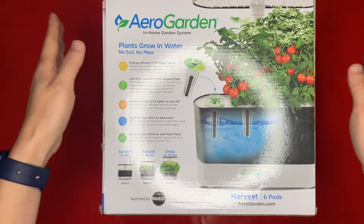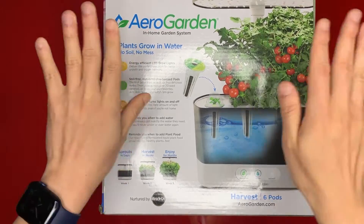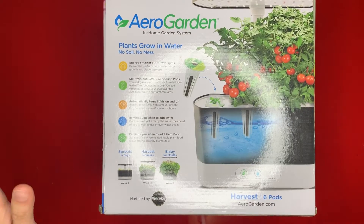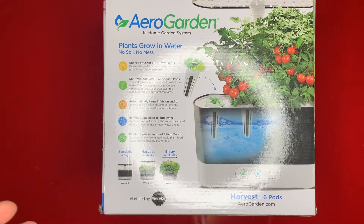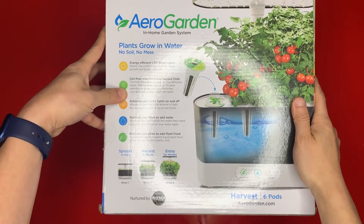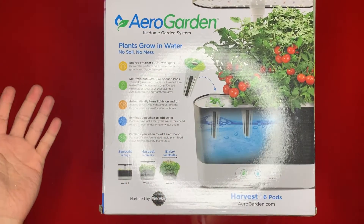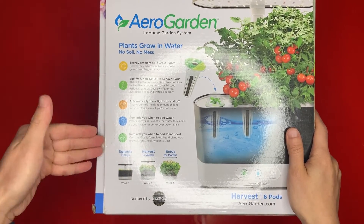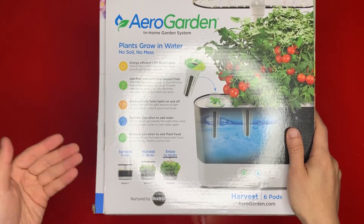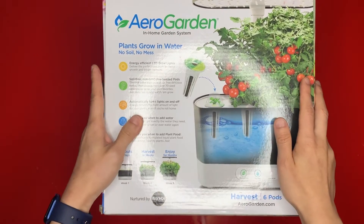Just so everyone knows, this package came to me as-is from Amazon — it didn't have the Amazon box, which I thought was kind of interesting. So just be cautious if you live in a high-theft area, because people can clearly see what this is and take it off your porch. I also noticed that the tamper sticker over here has been cut, so we shall see if any of the stuff got tampered with.